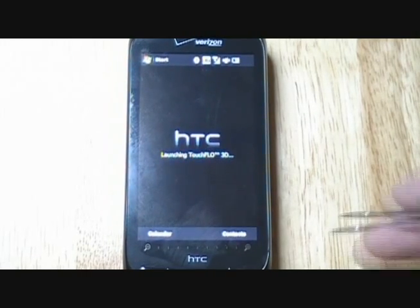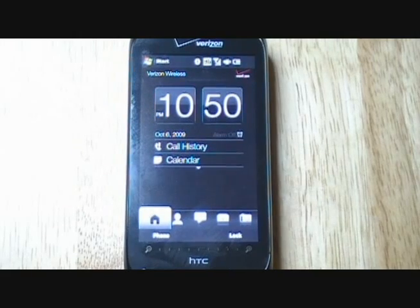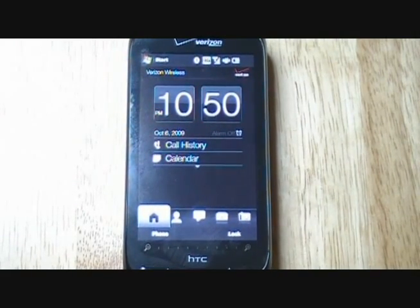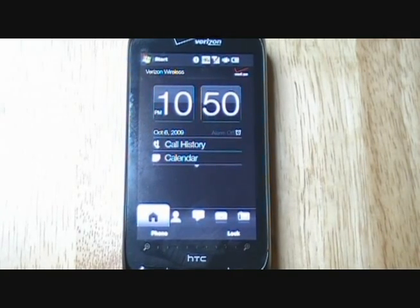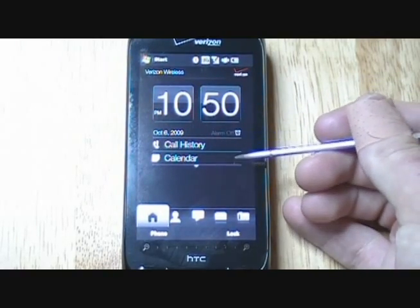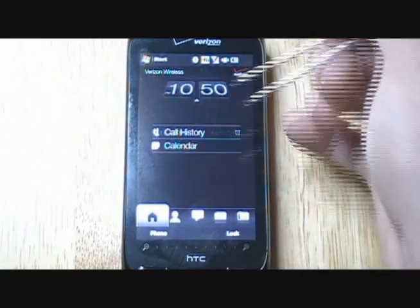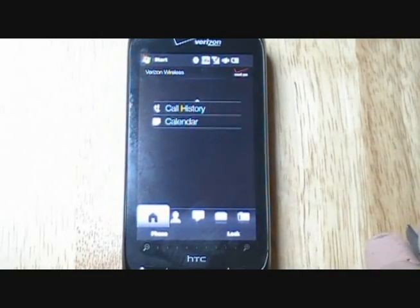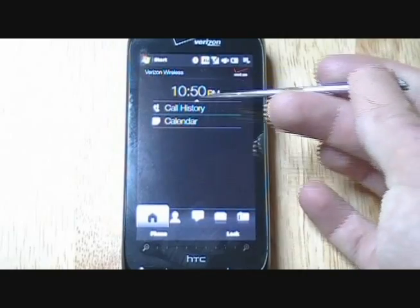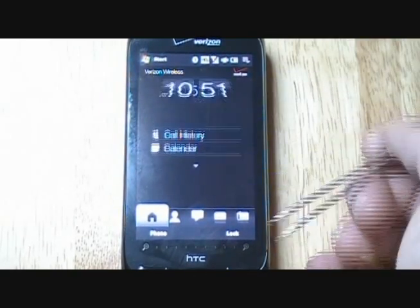Now it's going to be loading TrueFlow. Here's the home screen. I'm sure you've seen what TrueFlow is, but I just wanted to show you — this is going to be the time, you've got your call history and your calendar. When you take your stylus and go up on the screen, or even if you use your finger, you'll see the time pops up. It's a lot smaller so you can show more information.